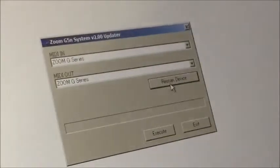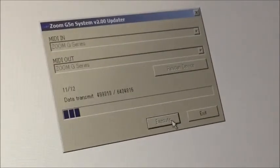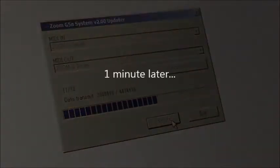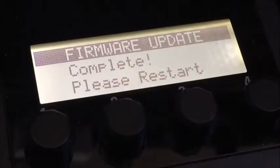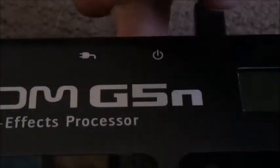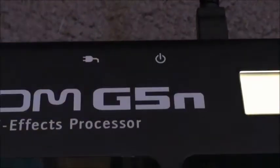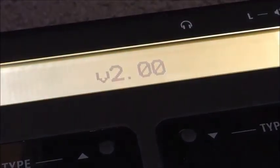Let's try execute. Now we're transmitting data. Version update completed, and on the unit it says complete — please restart. Give it a couple of seconds. Version two. There we are.